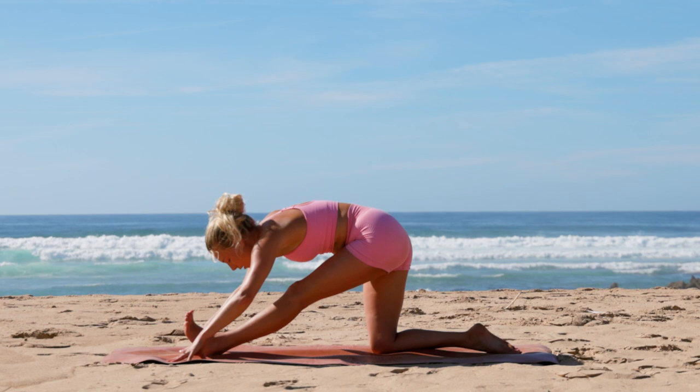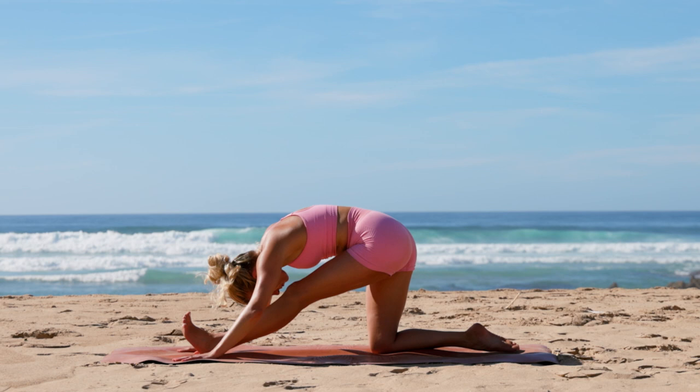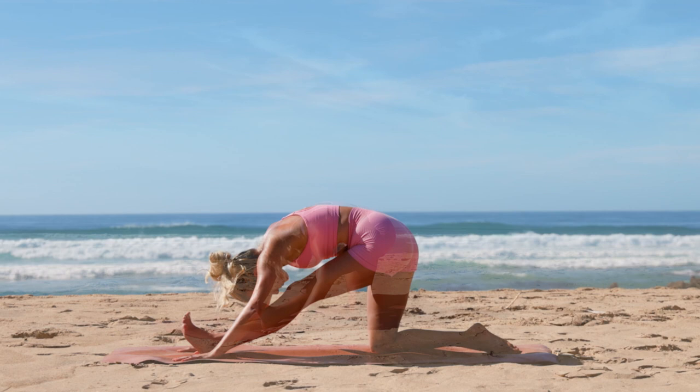Fold from the hips, aiming to get your nose to your knee or your shin. Keep those hips square — think about pulling the left hip back and right hip forward.